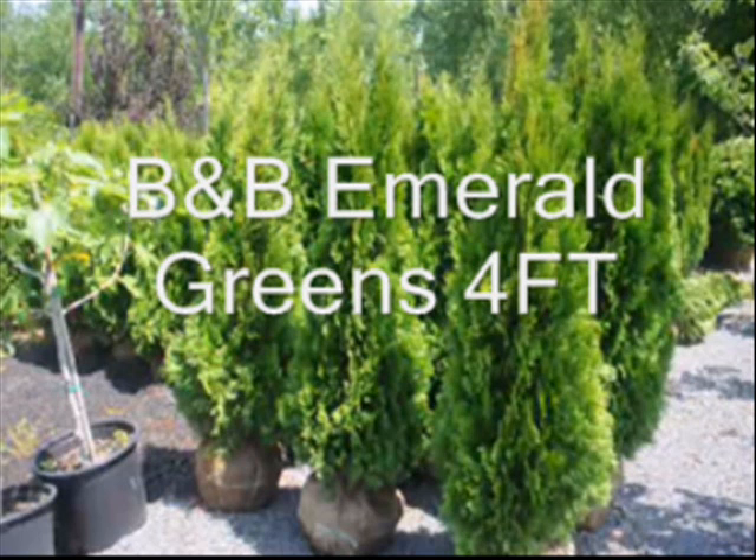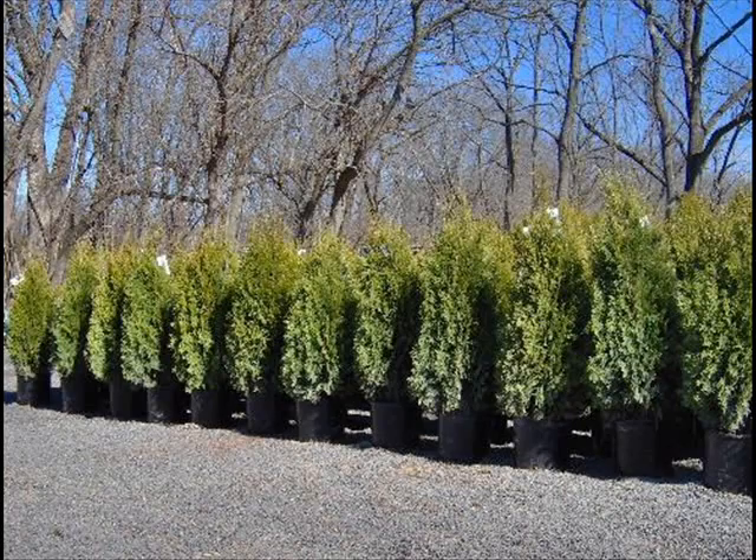Turn left onto 313 and we're approximately one mile on the right. We have this year a special on our 3-gallon and 3-4-foot balled and burlapped emerald greens. Our 3-gallon emerald greens delivered and installed are $35, and our 3-4-foot emerald greens that are balled and burlapped are